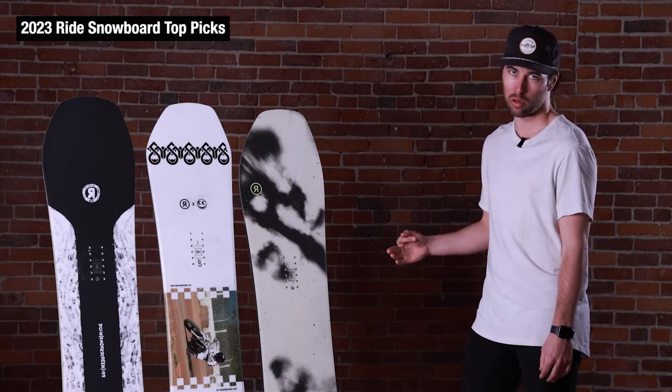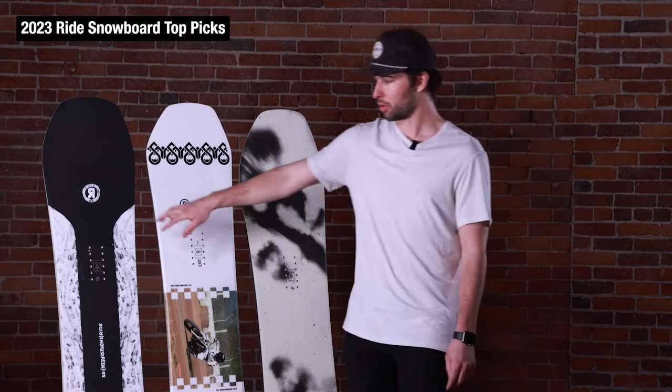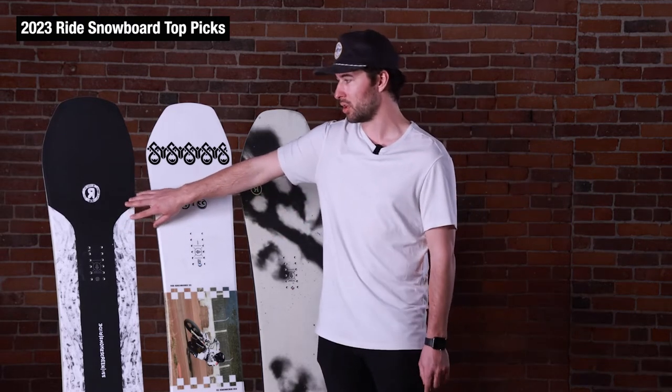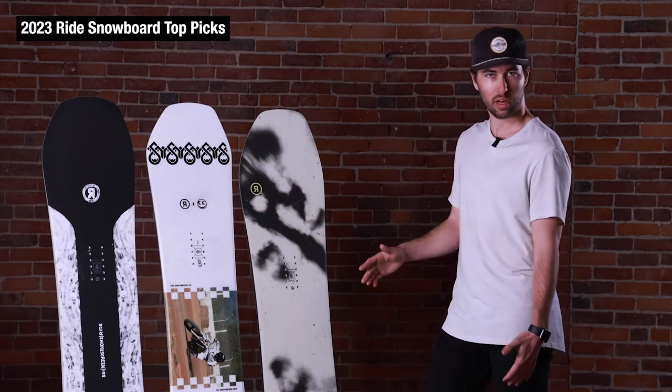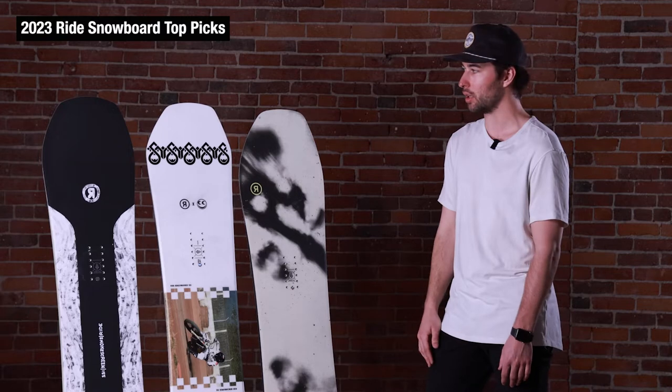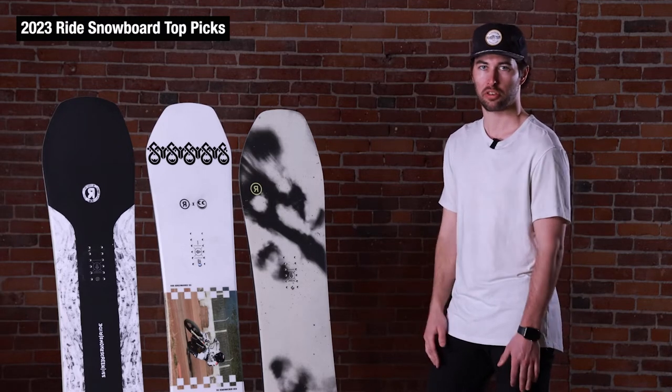We've got three different boards — they all feel a little different and are built a little different. Starting with the Smoke Screen on the left, this is going to be your more traditional all-mountain style board. It is a little bit directional, so you're set back just slightly with a little bit more nose in front of you, but overall still feels like a pretty traditional snowboard.